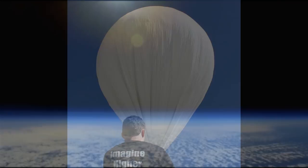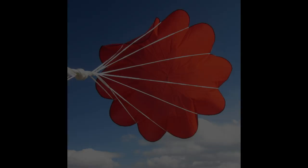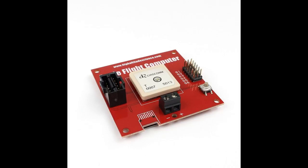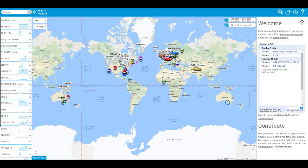To build this, I only needed a few materials: a 1,500 gram balloon, a 1 meter parachute, a radar reflector, 25 feet of paracord, a foam box, an Eagle Flight computer with an unlocked GPS receiver and temperature pressure sensor, an audio beacon, two 4K cameras, and hand warmers.